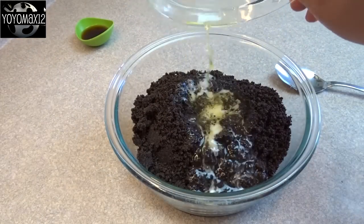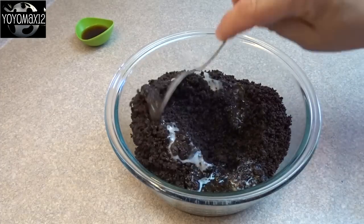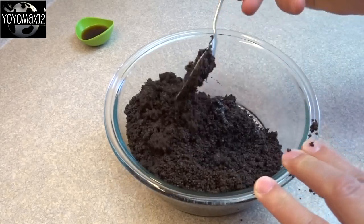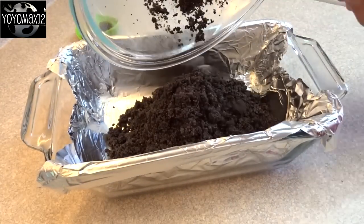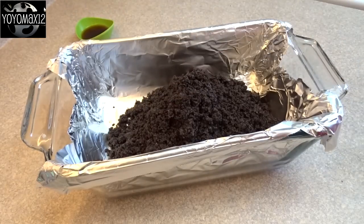Then you're going to take three tablespoons of butter, melt it, and then pour it into the crumbs and give it a stir until all the crumbs are moistened with the butter. Then take those moistened crumbs and put them into a loaf pan that's been lined with aluminum foil, pressing it into the bottom and about an inch and a half up the sides.